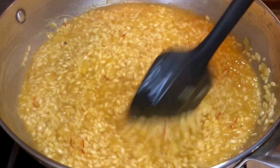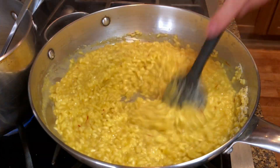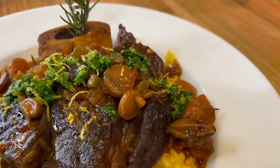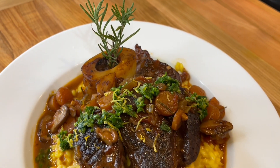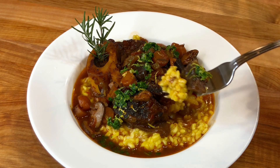Hey everyone, this is Alessandro Buxio for Home Chef Seattle. Today I'm gonna be sharing with you the recipe for a saffron risotto, risotto alla milanese. It's a great risotto to eat on its own, but it's also great when served with slow-cooked meats. I'm gonna be serving mine today with an osso buco. I hope you enjoy the recipe — let's get started.